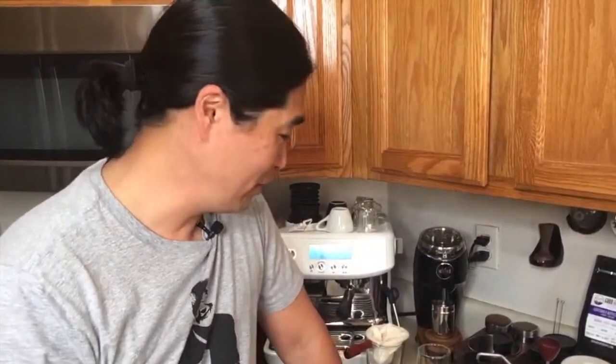Good morning all. Hello and welcome back. If you're just joining us, my name is Hun. My channel is all about making better coffee at home.